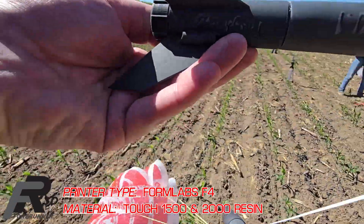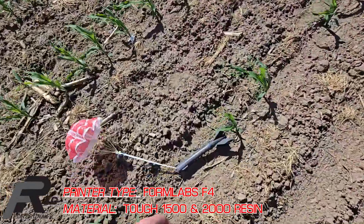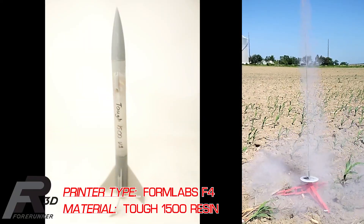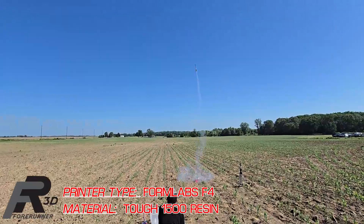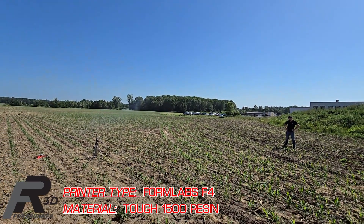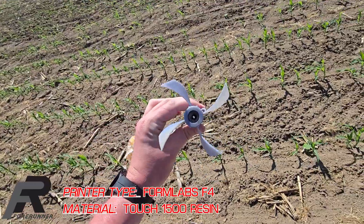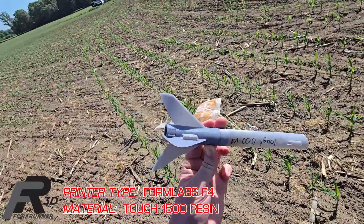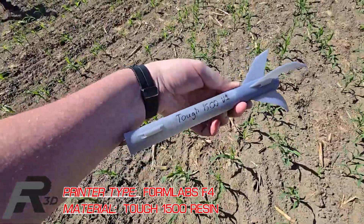That Tough 2000 definitely is a bit squishy from that parachute charge, but everything survived. The fins actually warped on us during the curing process. What we thought was going to be a design flaw actually ended up being really, really cool — those stabilizer fins warped and induced a high-speed rotation to the rocket, almost like rifling out of a barrel.